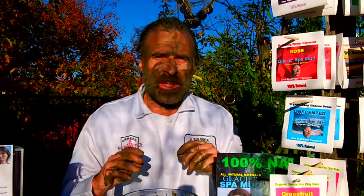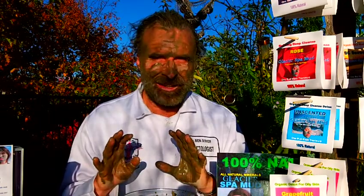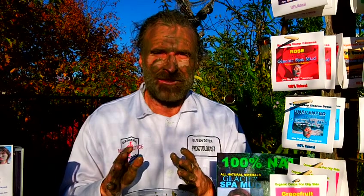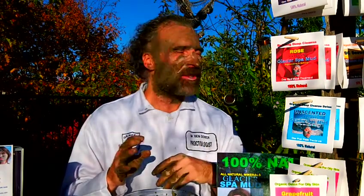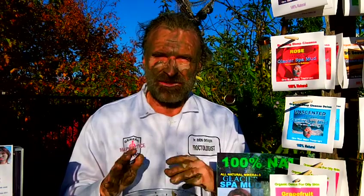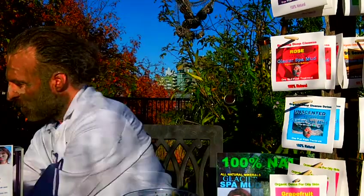By the way, our location today is a nice hot sunny deck in October - almost November. We're Halloween weekend right now and 20 degrees Celsius in Vancouver, which is unheard of. It's just magical.